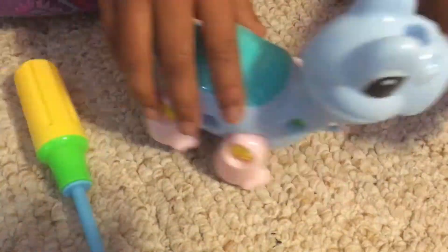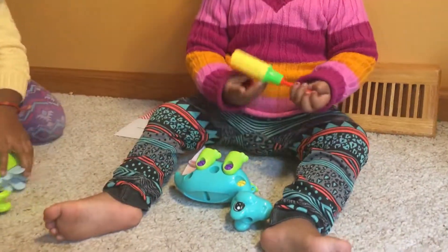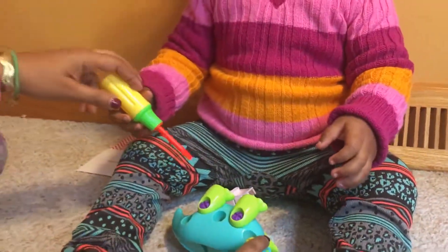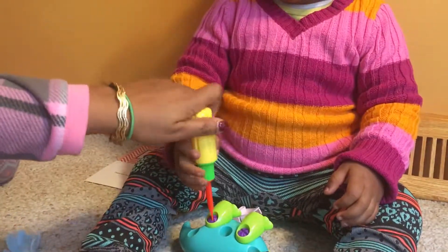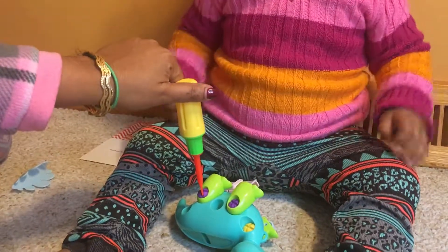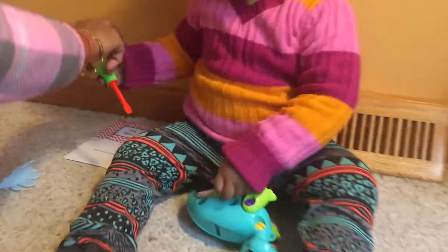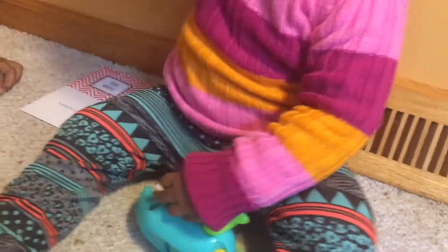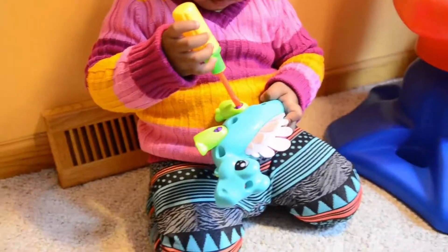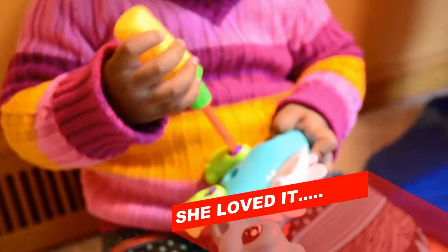Reassembling everything by putting the screws back can be really difficult in the beginning for kids. My little one was having a hard time, but within about an hour of playing she started putting it back together — I could see her motor skills improving right in front of my eyes. You can see how she struggled to insert the screwdriver into the screw, but she kept at it, improved, and could actually do it at the end. She loved it.